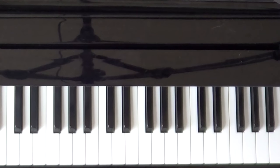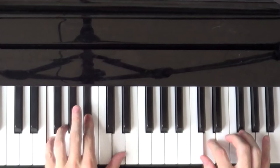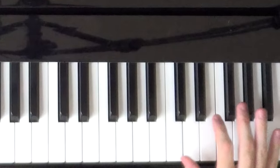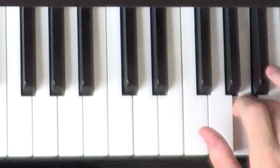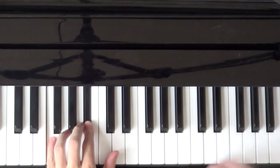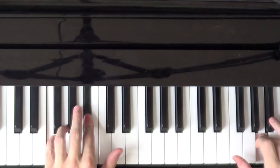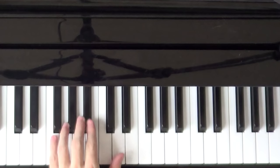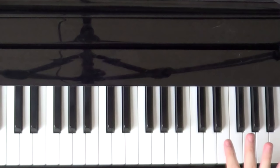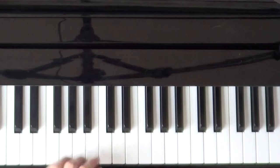Continuing from last time, we had up to here. There's actually a little more going on in the right hand. The right hand is going to start up here. So when the left hand plays the D the second time, the right hand uses the fourth finger on the Bb and then comes down to the A. Let's do this slowly from here.